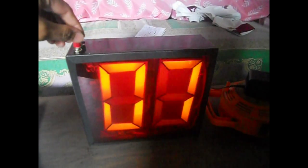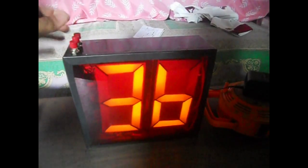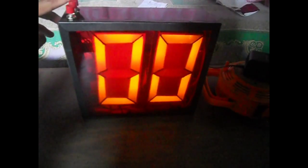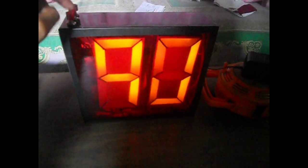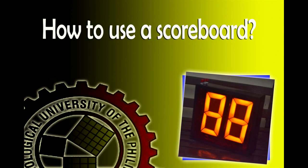The up button, the count down button, and the master reset button. This is very easy to operate using its count up, countdown, and master reset buttons as stated earlier.